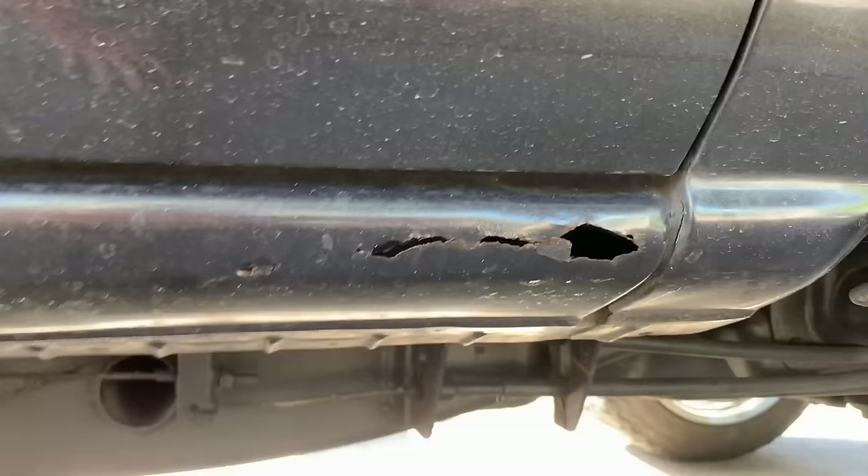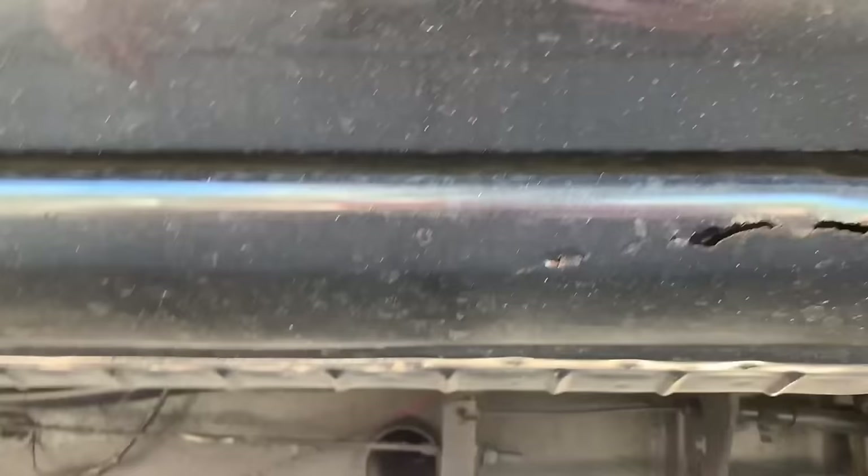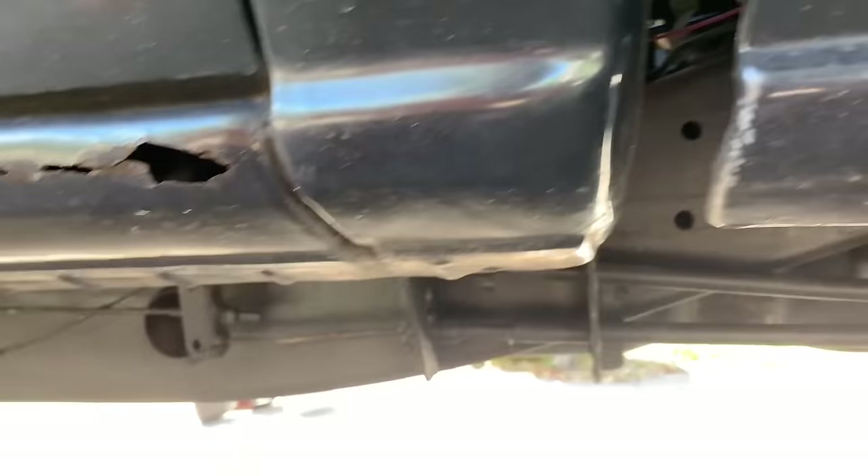I'll be showing you guys how to do the driver side. I'm going to do the passenger side myself because in my opinion it is a lot worse, and I want to get a feel for it first. This is the driver side — as you can tell the hole is a lot bigger, but as far as rust itself goes, that's basically the only hole. There's a little one right there and some light bubbles in the paint.